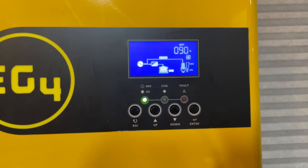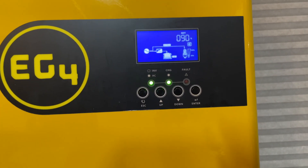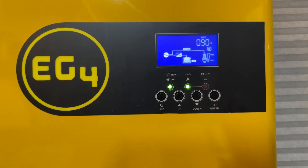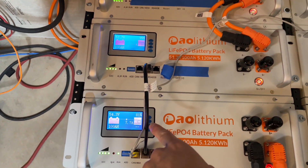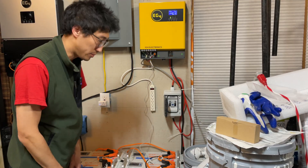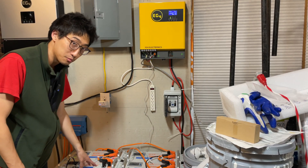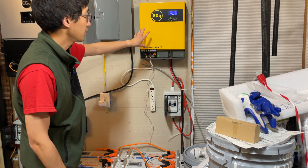Somehow it does the math and averages it out. It now says my battery bank is at 90%. That kind of makes sense — 99 and 81, averaged out gives you roughly 90. So it does make sense that this reads 90%. That's how you set up battery communications between these AO Lithium Server Rack LiFePO4 batteries and this EG4 3K inverter.